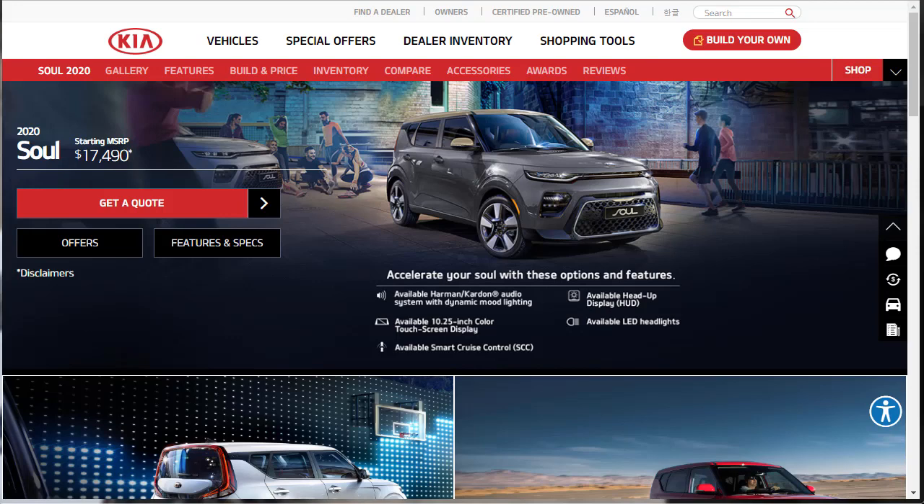Hi, welcome, thanks for joining me. On this episode of Build Your Own, we're going to build and price a 2020 Kia Soul EX, as well as learn about the other 2020 Kia Soul configurations along the way.